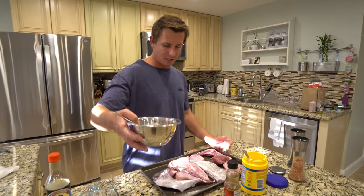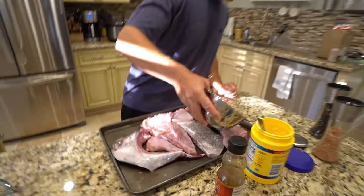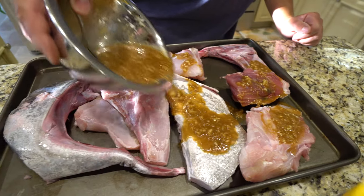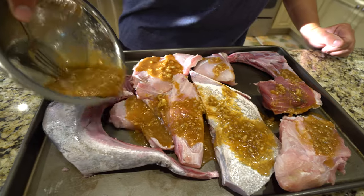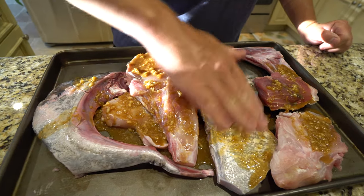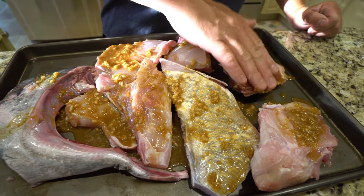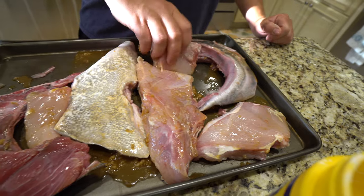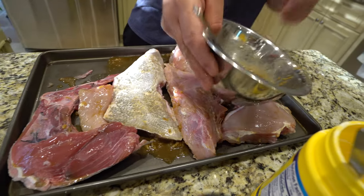Now that we got our little teriyaki sauce made, I'm just going to go ahead and pour it over all of our collars. Massage that in there. Do the same thing on the other side.